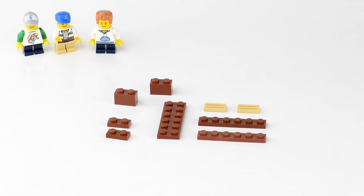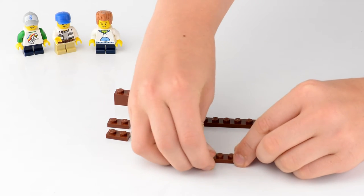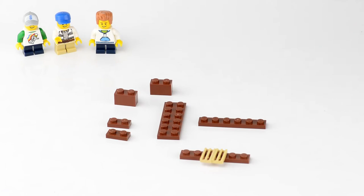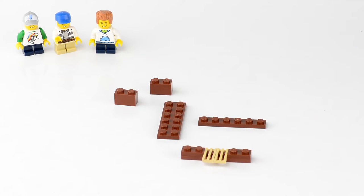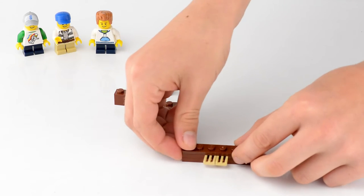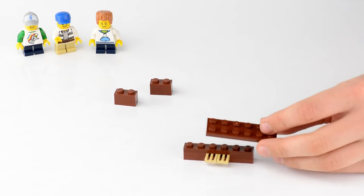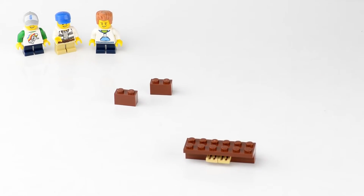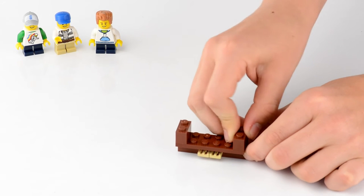Step one is to build the lower panel of the piano. We're going to start with a 1 by 6 brown plate and add two 1 by 2 tan vent pieces in the middle. Then we'll take two 1 by 2 brown plates and add them on to each side. The tan vents are going to serve as pedals for our piano. Then we'll add a 1 by 6 brown plate on top to cover the back half, and a 2 by 6 brown plate on top of that. Finally, take two 1 by 2 brown bricks and add them on to each side of the 2 by 6 plate.